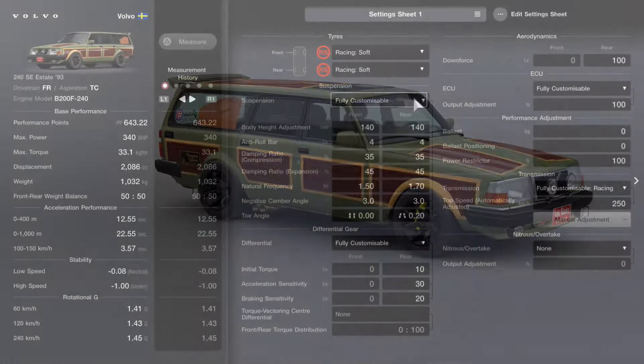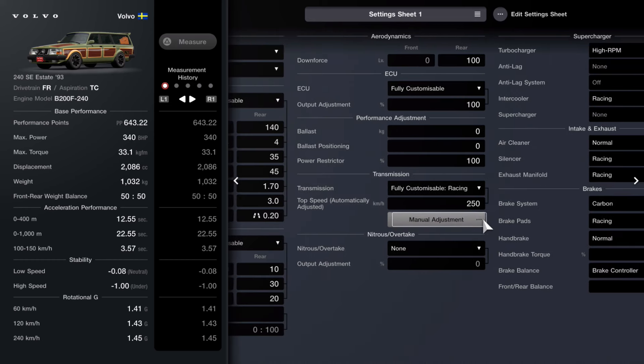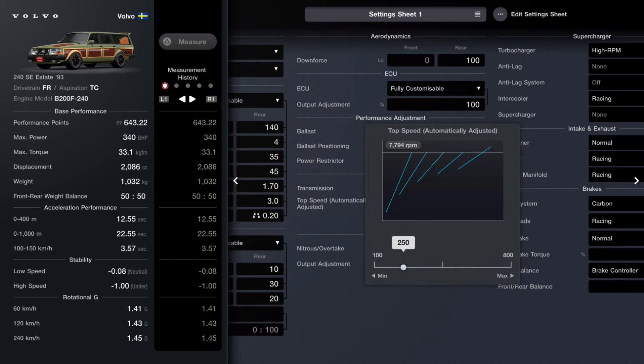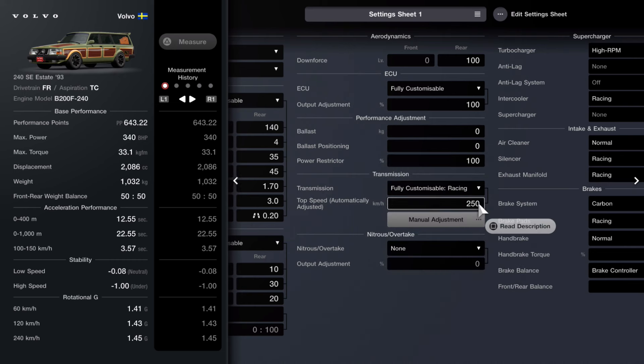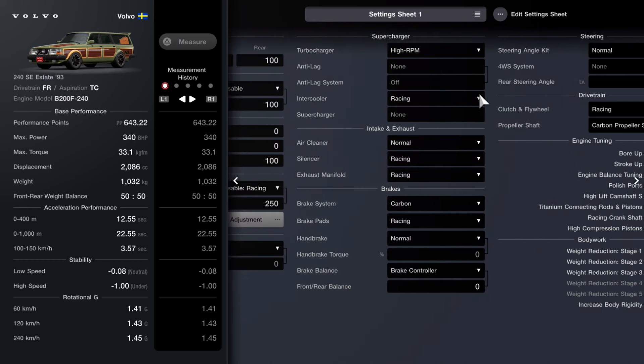As far as the specs go, max this car out — everything you can do to it, you need to do. You're going to use racing soft on this, not racing hard, because it'll only get up to about 643 anyway when it's fully maxed out. I did change the maximum kilometers to 250. Everything else is basically maxed out. There's the high RPM turbocharger on there and I didn't tweak any of the settings.